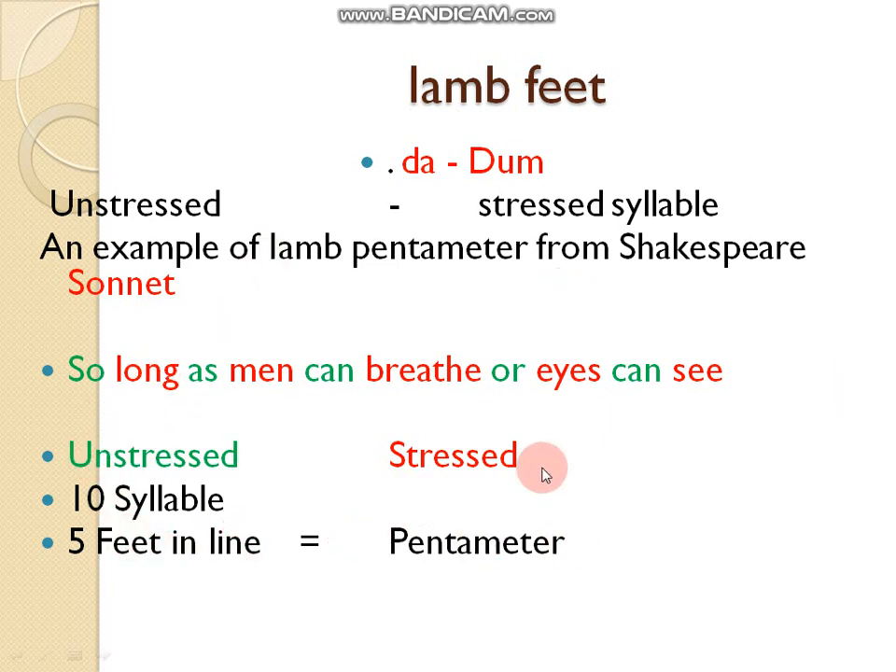This line is iambic pentameter, taken from Shakespeare's sonnet. Breaking it down: 'so long' — two syllables, one foot; 'as men' — two syllables, one foot; 'can breathe' — third foot; 'our eyes' — fourth foot; 'can see' — fifth foot. So there are five feet in this line, which is iambic pentameter.